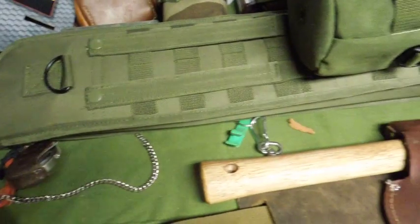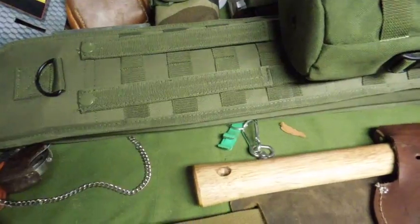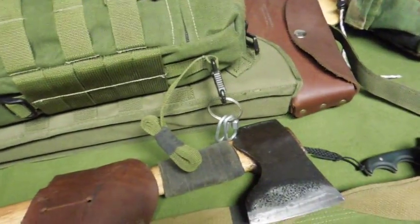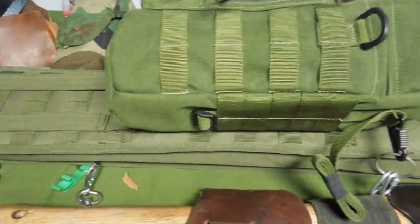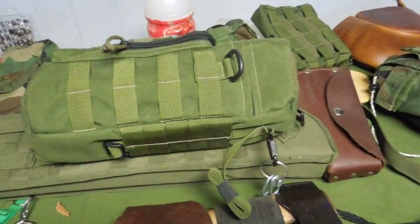The price point on this was twenty-one dollars — heavy vinyl, padded, meant to hold a shotgun. I'd buy another one — in fact I probably will buy another one.